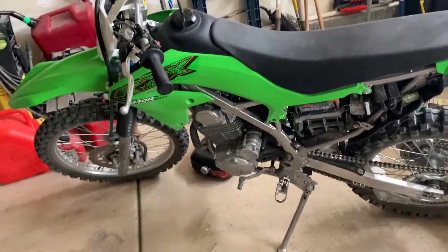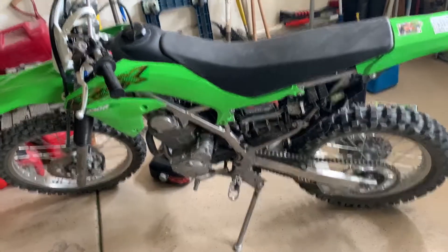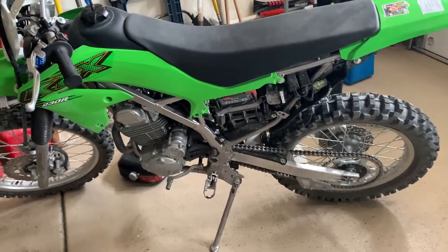I have a Kawasaki KLX230R. It's brand new — I've only owned it for just over a month now. My son's been driving it. He's a new rider, so it's been tipped over quite a few times.